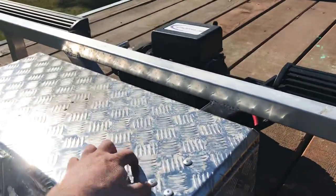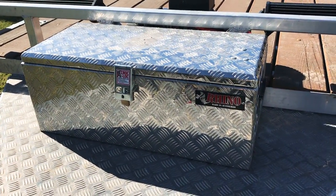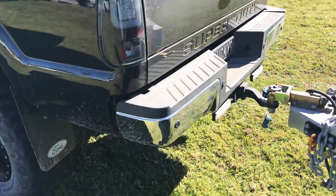I just have to mount a solar panel on top of that to keep the batteries charged up. I'll also be adding an Anderson plug to the back of the truck to keep that charged.